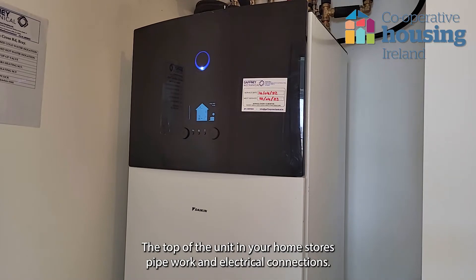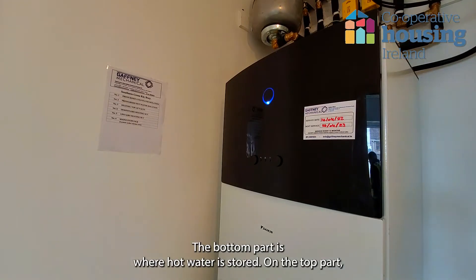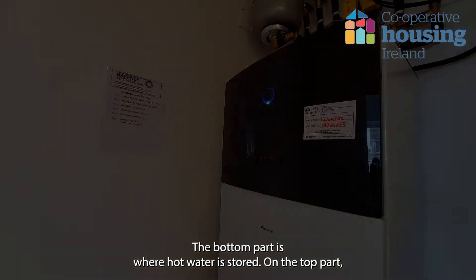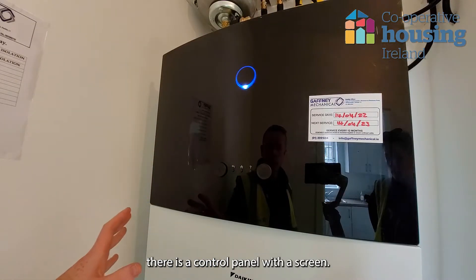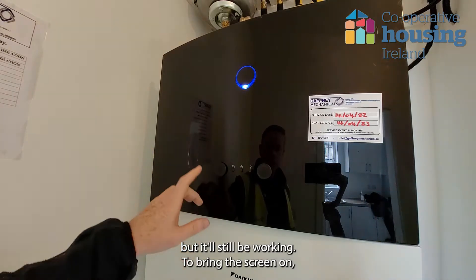The top of the unit in your home stores pipework and electrical connections. The bottom part is where hot water is stored. On the top part, there is a control panel with a screen. The unit will go into standby mode if it hasn't been touched, but it will still be working.